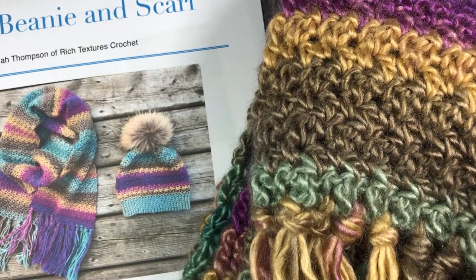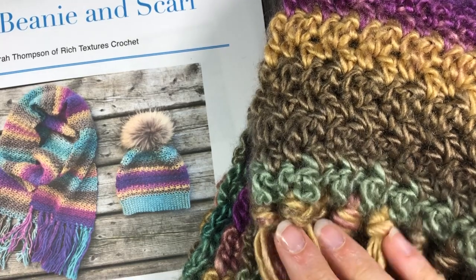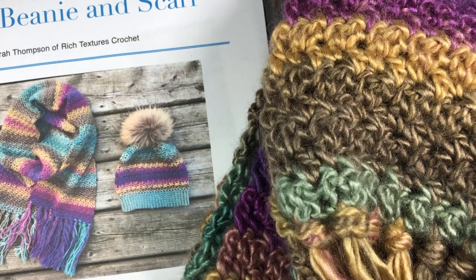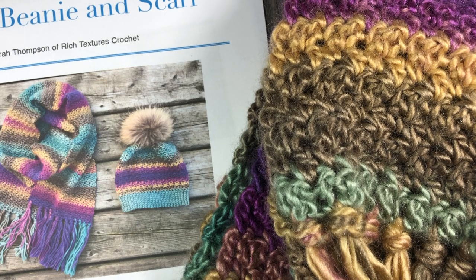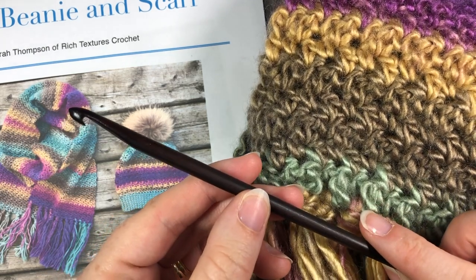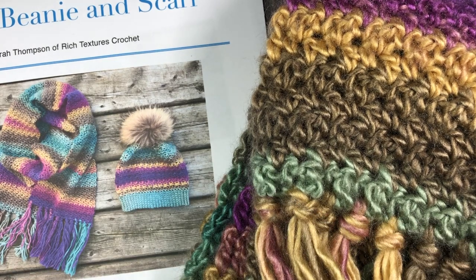I used approximately four balls of the Landscapes yarn, which includes my tassel fringe on the ends of my scarf. Each ball is about 150 yards, so you're going to need four of those balls. You're also going to need a 6 millimeter crochet hook, and copies of the written pattern which can be found on my blog.